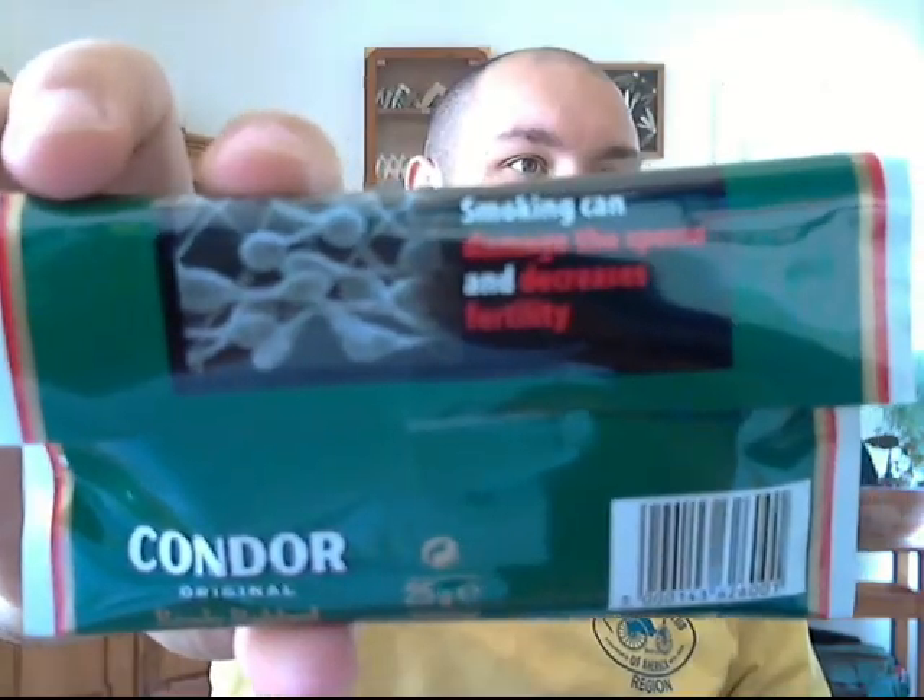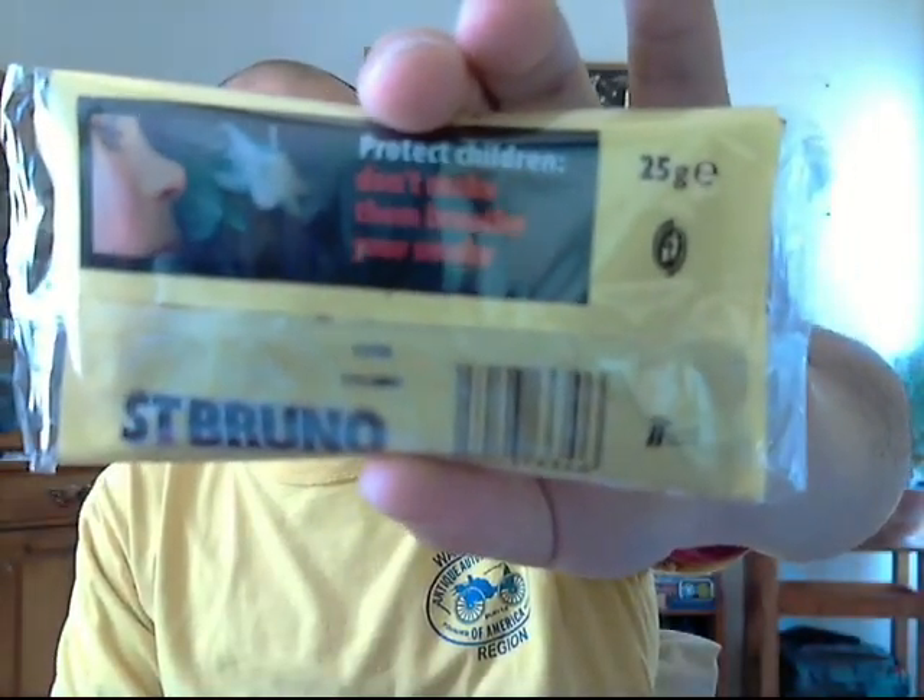'Smoking seriously harms you and others around you.' And Condor Original Ready Rub — on the back it says smoking can damage sperm and decrease fertility, with a little picture of sperm that catches your attention. And: 'Protect children — don't make them breathe your smoke.' I do agree with that absolutely — don't smoke around kids. That is awesome. Thank you so much for that — and oh, there are goodies here!